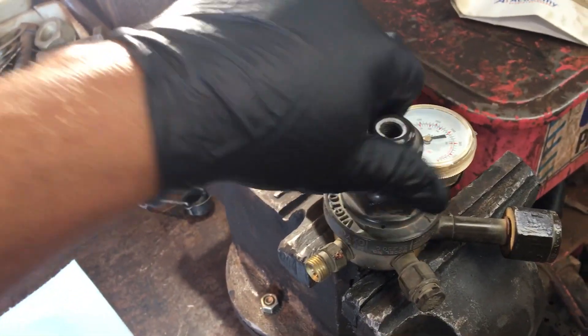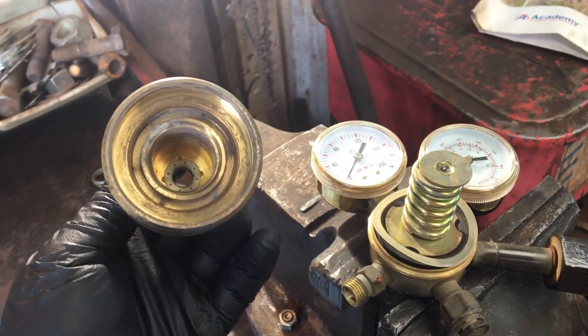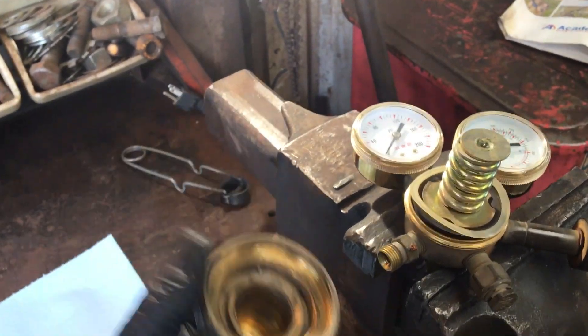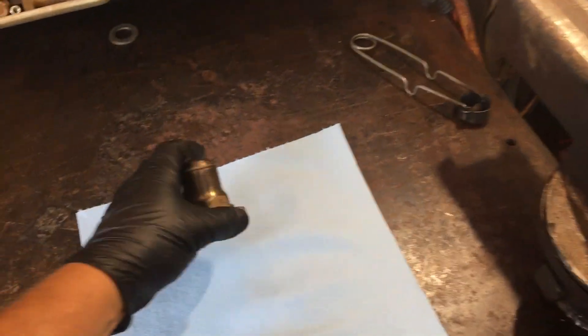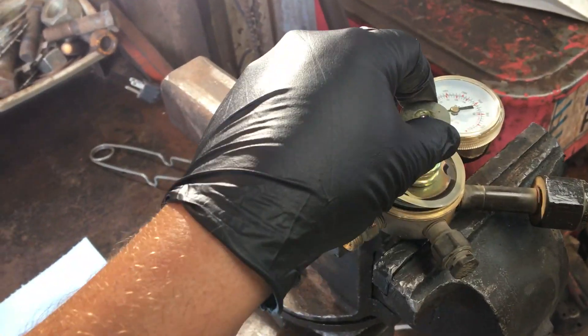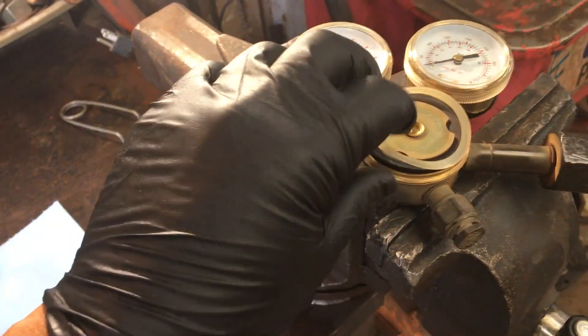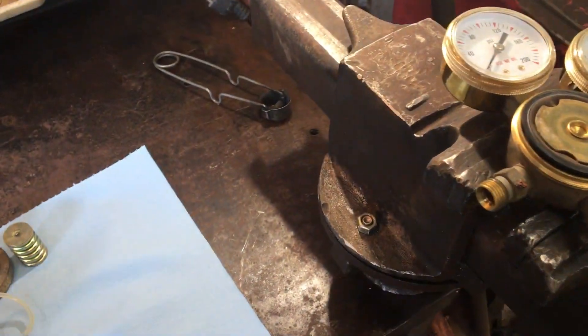I want to warn you about oxygen. Not a lot of people know this, but if you actually contaminate the inside of this regulator with oil — I'm wearing gloves because it's pretty sensitive — high pressure oxygen is very sensitive to oil.